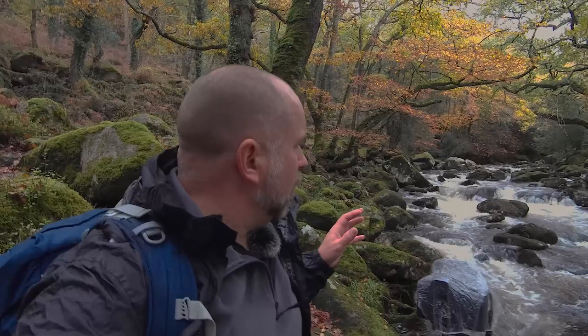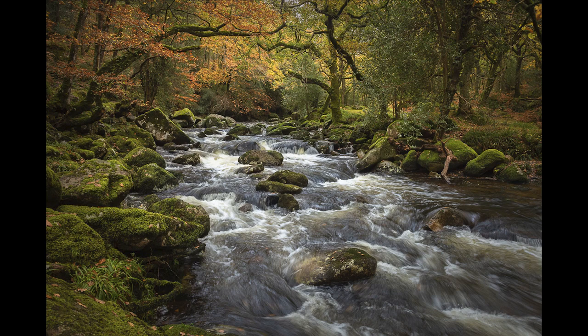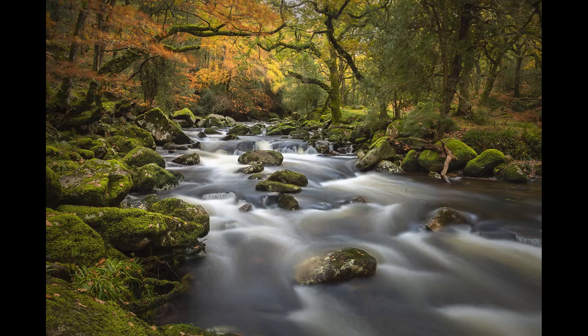I've taken two photographs to give you a choice of which one you prefer. The first photograph was taken at ISO 800, f5.6, and about 1/50th of a second, and what that did was really just stop the water in its tracks so you can see all the detail in the water, and you don't get any movement in the leaves or anything like that.